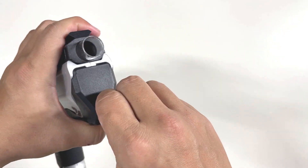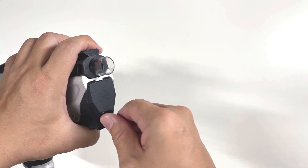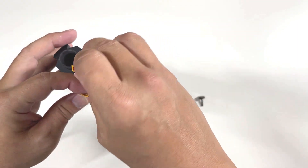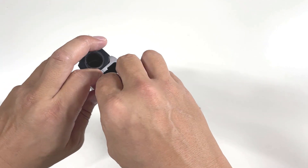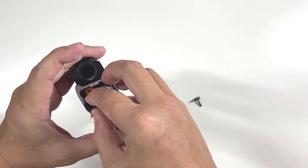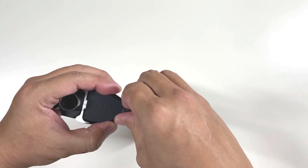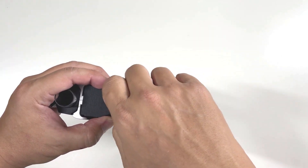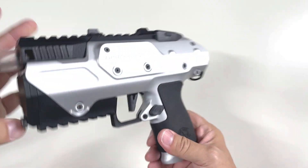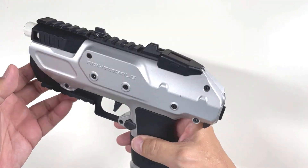Let's go through the functionality. I'll open up the blaster - it takes a 3S battery. I'm just going to connect the battery first. You can see that the battery expansion kit is pretty useful - it's much easier to fit in the battery itself.